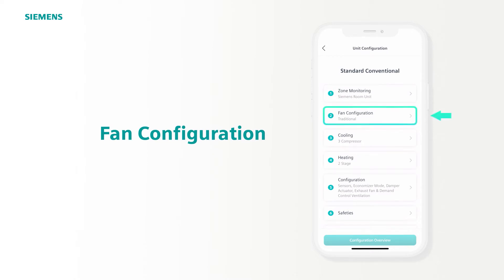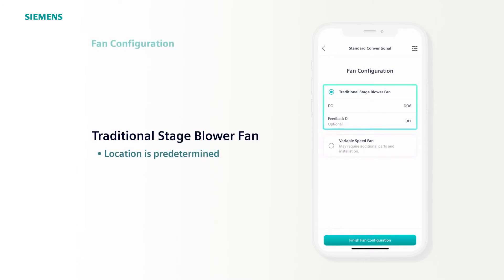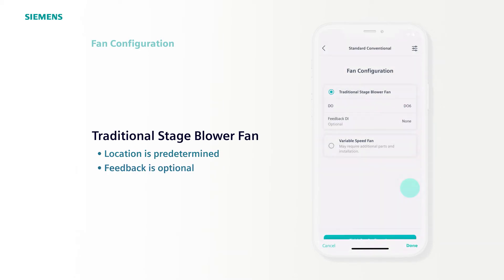Next, select Fan Configuration. If you've selected traditional stage blower fan, it is predetermined on D06, with the optional fan feedback on DI1. As the feedback is optional, simply tap it and choose None if you do not need it.